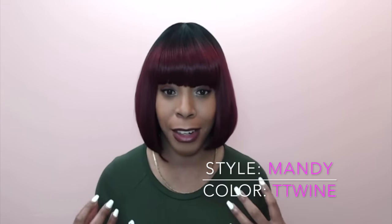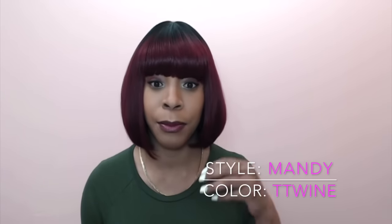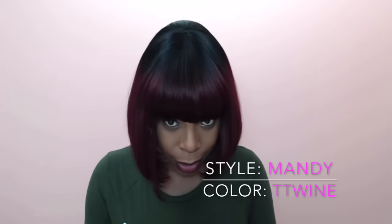I'm in love with it because it has a natural yaki texture — it's very soft. I love the flow of it; it's not stiff at all. I love the fullness, especially the bang — it's really full and thick. And just look at this color, it is so pretty.